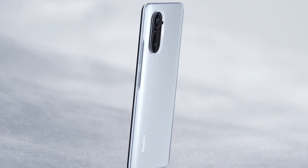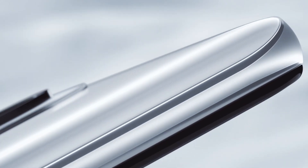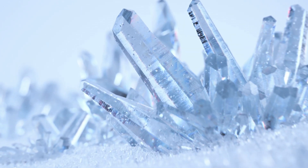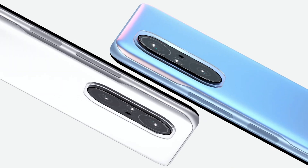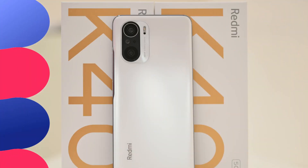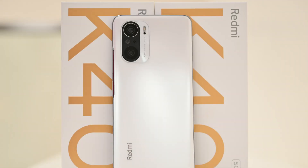Speaking of the design, the Redmi K40 looks and feels premium thanks to Gorilla Glass 5 on the front as well as on the back. There is a rectangular camera module with 3 cameras and the fingerprint scanner is on the side. There is no 3.5mm headphone jack on the K40, so the Type-C port is the only port on this phone.